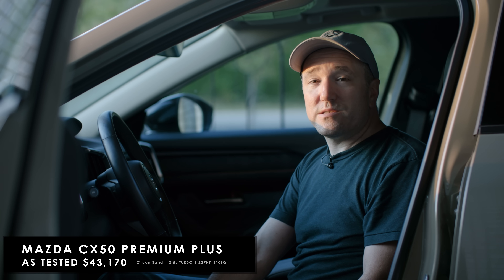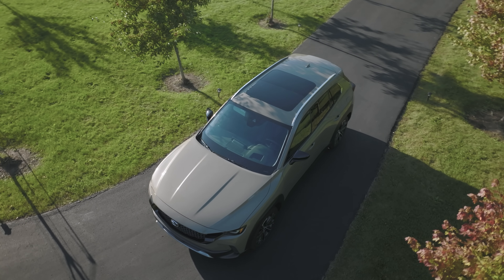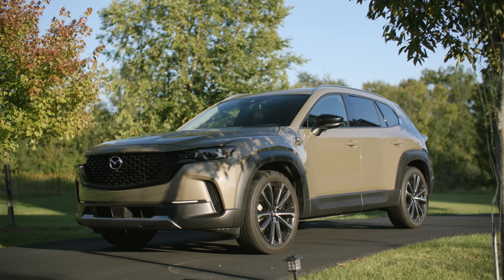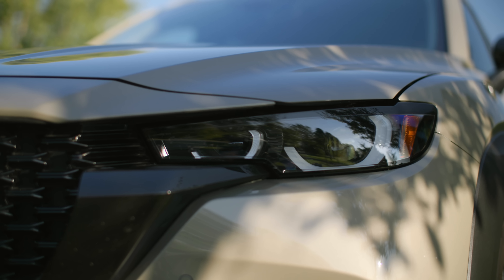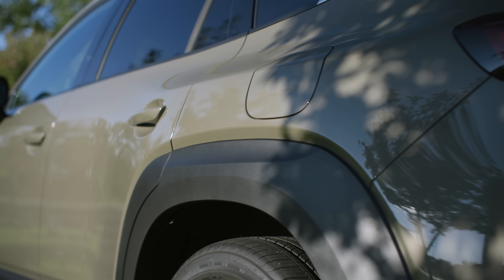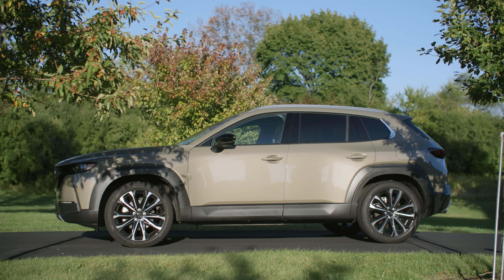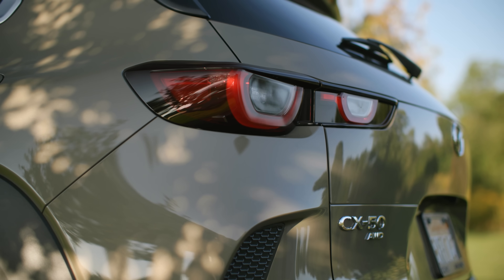Looking at the exterior in Zircon Sand — man, do I feel outdoorsy. I could almost go out in my backyard and dig up some holes. There is a good contrast with the CX-50 where the black unpainted plastic matches the character of the vehicle quite a bit more than what we saw on the CX-30. There's a good road presence to this; it doesn't look like a cookie-cutter commodity SUV.